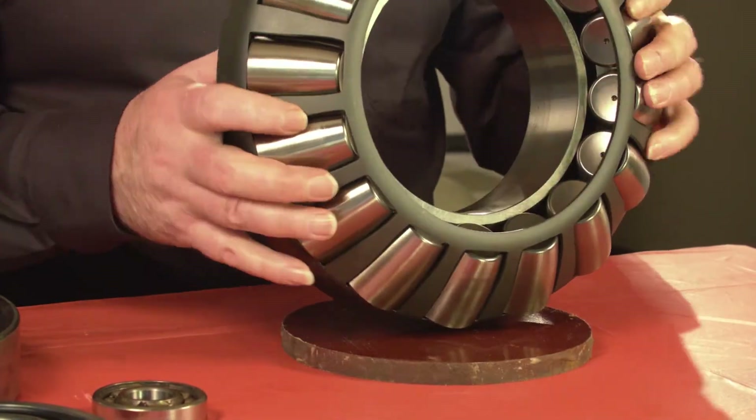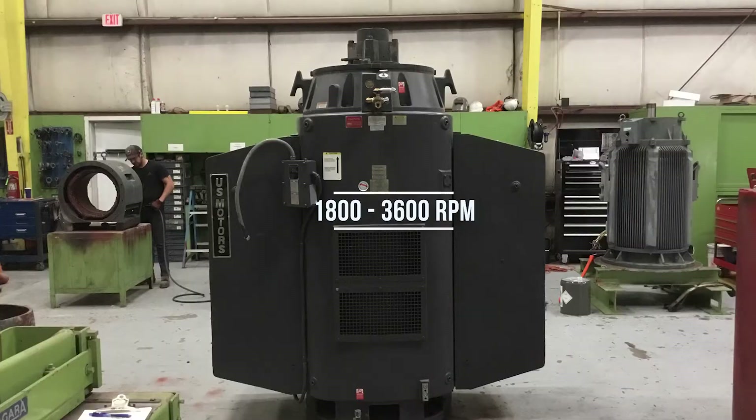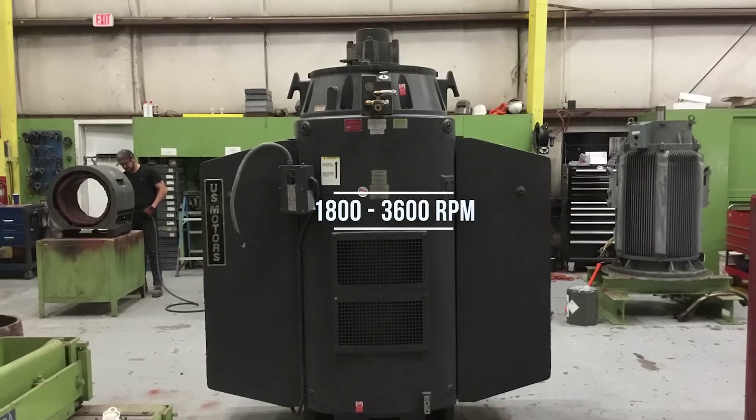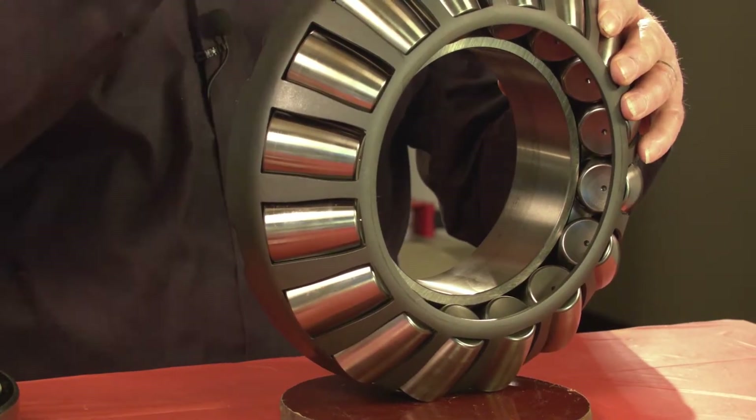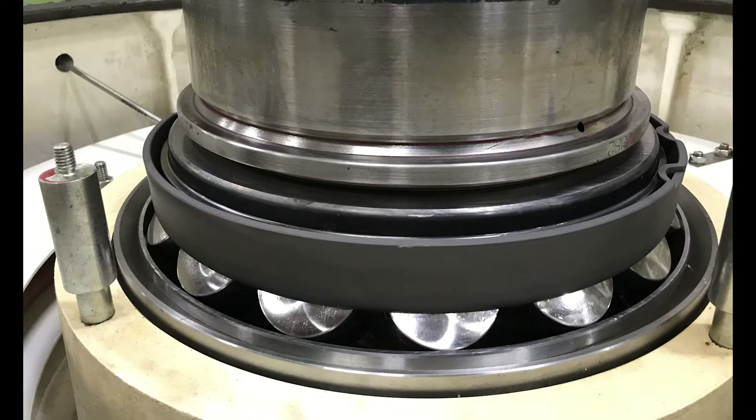Spherical roller thrust bearings running at the speed ranges produced by electric motors require compression springs to maintain a minimum preloading of this type of bearing. This spring preloading prevents smearing damage between the bearing roller and its raceways.